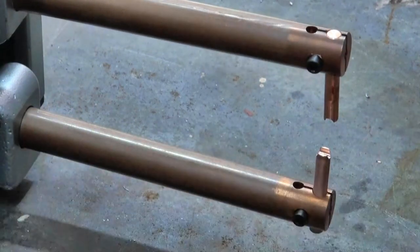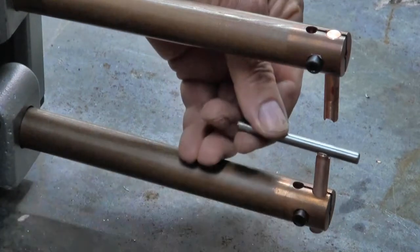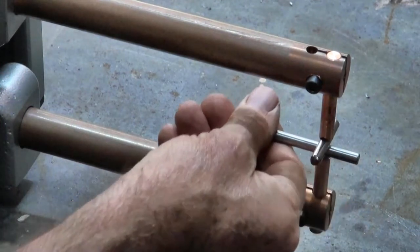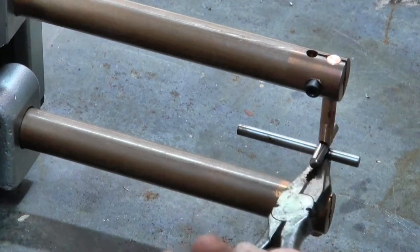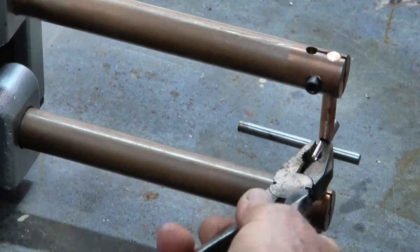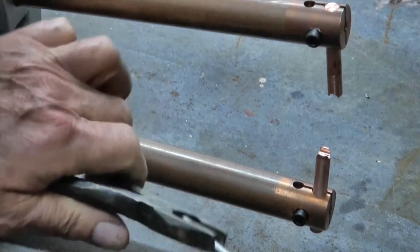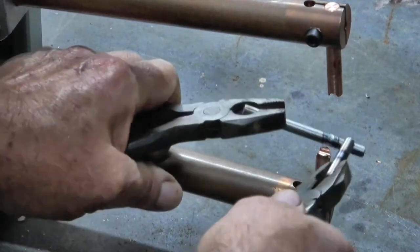I've got this set of electrodes installed now - the bigger set with the 5mm groove across the face. I've got some 6mm cold-rolled steel rod and we'll get that set up. I haven't tried this before so it could be a disaster. I'm going to try it on about 1.5 seconds weld time. It seems to work - I can break it. Let's try it a bit longer.